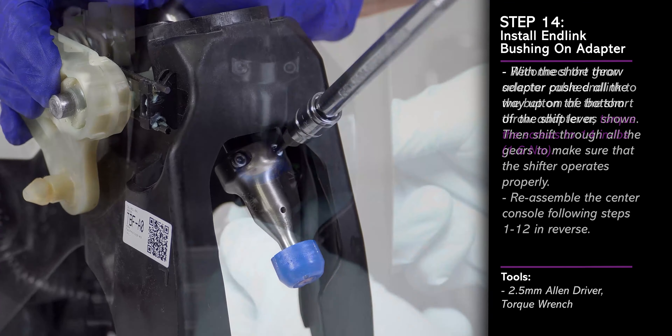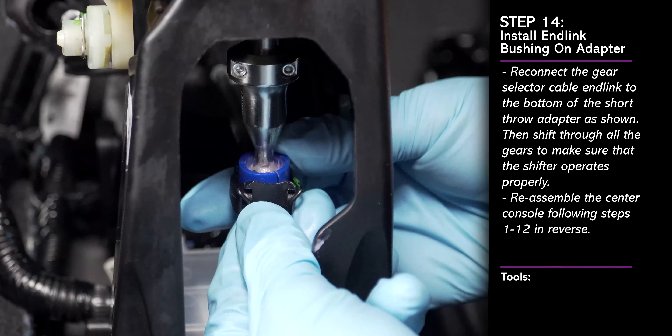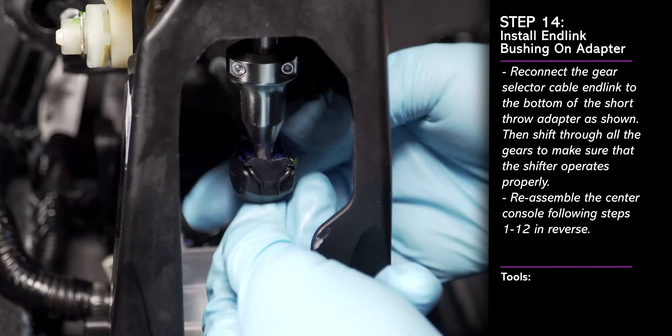Once you've completed this install, the reassembly of the center console can be done following the disassembly steps in reverse order.